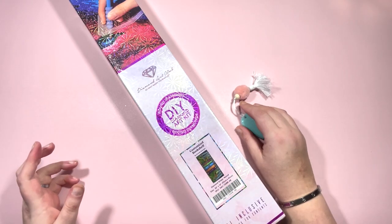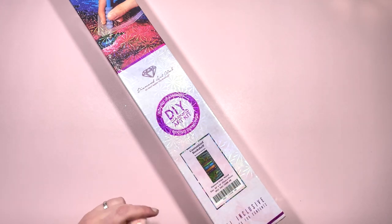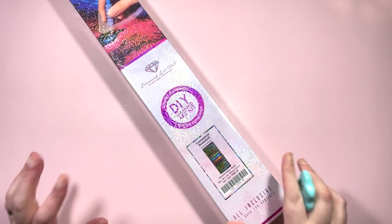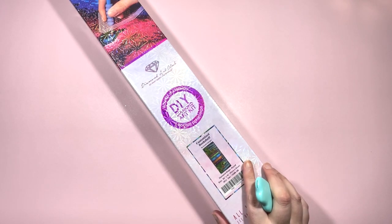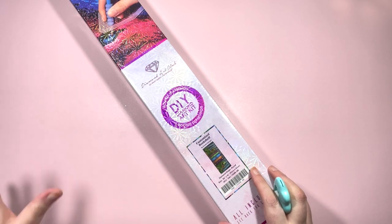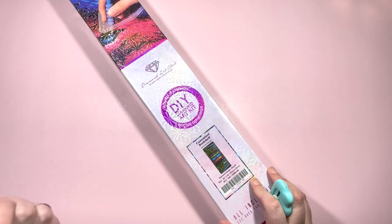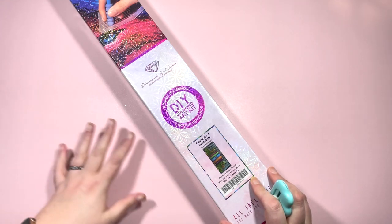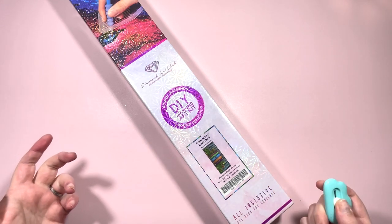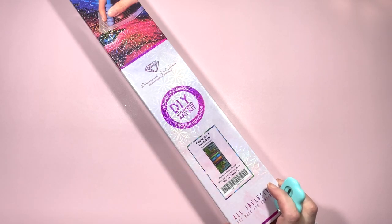Hi everyone, it's Claire from Diamond Painting Nerd and I have a Diamond Art Club unboxing. I've had a couple of Randall Spanglers in my cart on the Diamond Art Club website. These aren't new ones - I am fairly new still to the whole diamond painting world. When I said I was only going to get Diamond Art Club kits on a special occasion like for birthdays or Christmas, that was the plan.